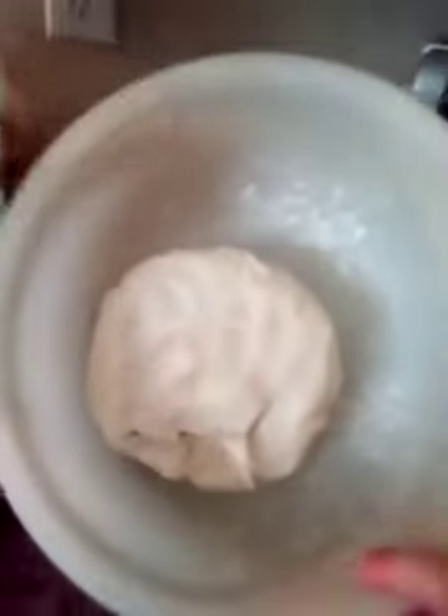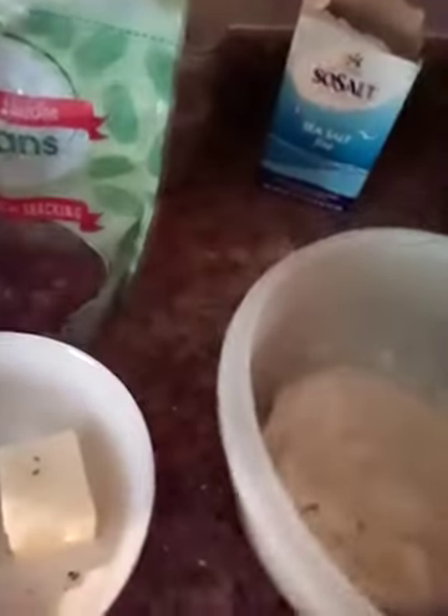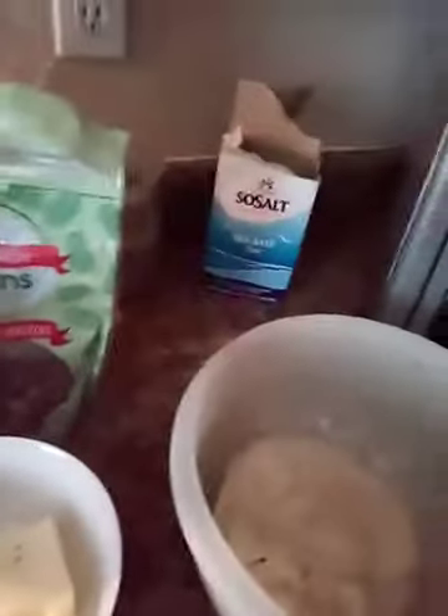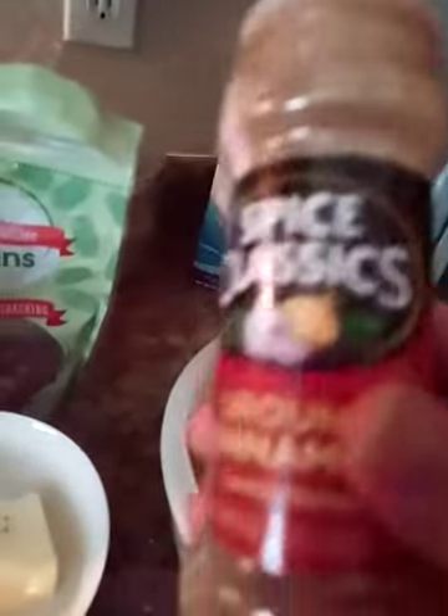So this is the biscuit dough, the homemade one. For this recipe you're gonna need a Bundt pan, a half a stick to a stick of butter, a half a cup of sugar of your choice, pecans, cinnamon — about a fourth of a cup of ground cinnamon.